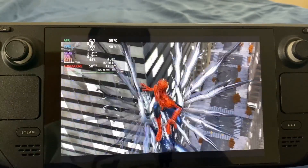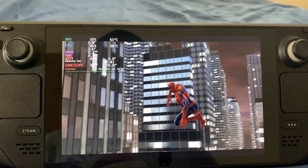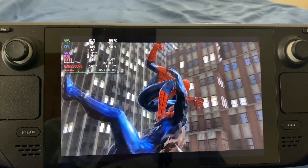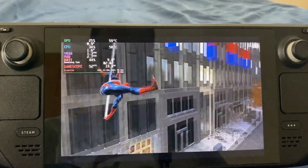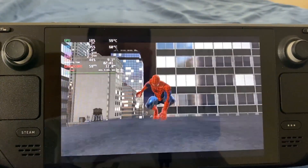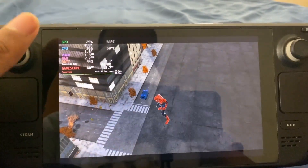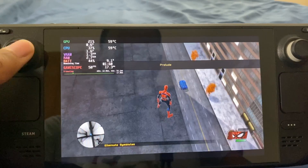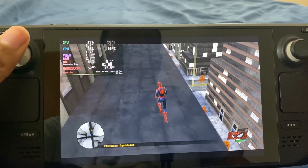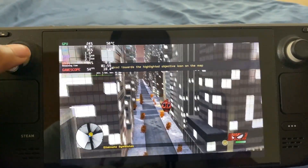This is based on the PS3/360 version — as you guys can see, this is not based on the Wii version, if any of you were wondering which version the PC version is based off of. As you can see, Spider-Man is beating up some symbiotes. And this is when the game starts — the Prelude. Pretty much eliminate some symbiotes. But as you guys can see, the game is working on the Steam Deck.